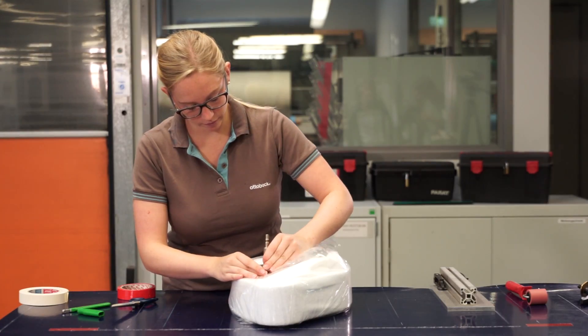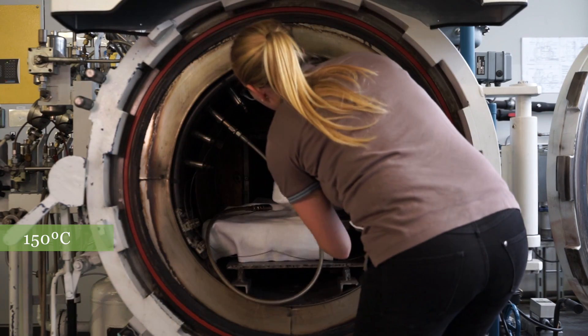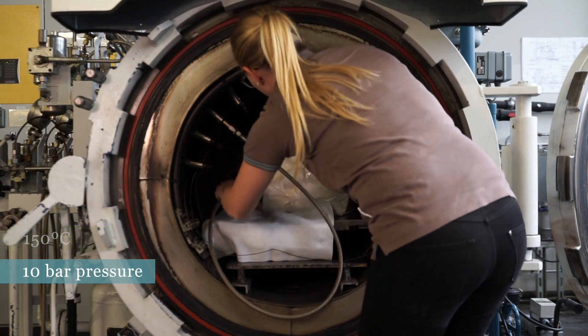Still on the mold, the running blade is wrapped in a cloth and sealed in a bag. It's placed in an autoclave where heat and pressure are applied to extract the air and fuse the layers.